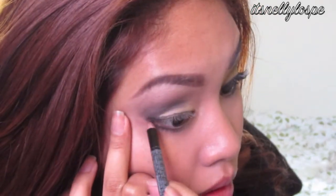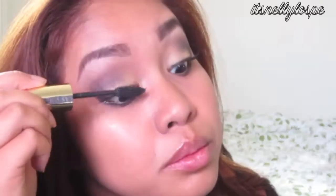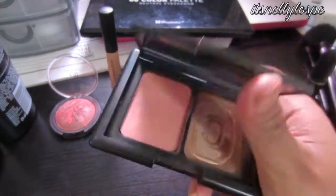Now I'm putting on eyeliner using a pencil eyeliner. Now I'm just putting on mascara, and optionally I put on falsies. And now I am putting black eyeliner on my waterline. Now I'm going to use the bronzer from the St. Lucia Duo Palette and I'm just going to contour my face. Now using Elf's Baked Blush in Rich Rose, I am applying this to the apples of my cheeks.